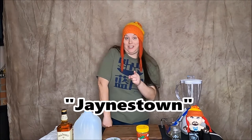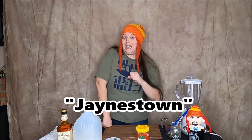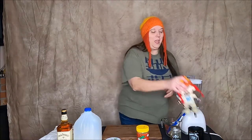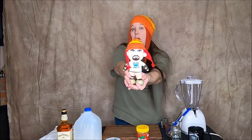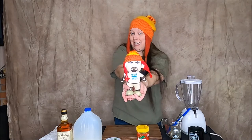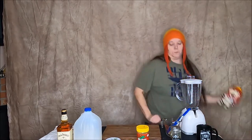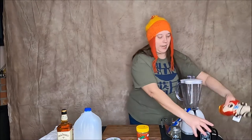Today we are going to be making Mutter's Milk from the episode of Firefly where they go to Canton and find out that Jayne is a hero to the Mudder people. Here is Jayne Cobb, the inspiration for today's video. I have my Mutter's Milk mug here — we're gonna get this started. Jayne just fell on the floor, dang nabbit. All right, just sit.